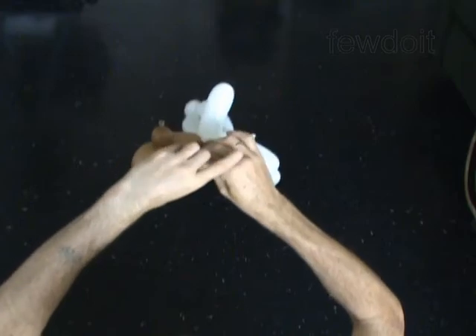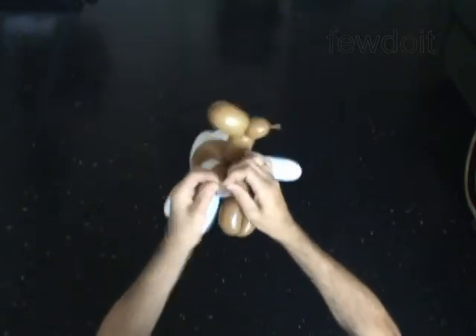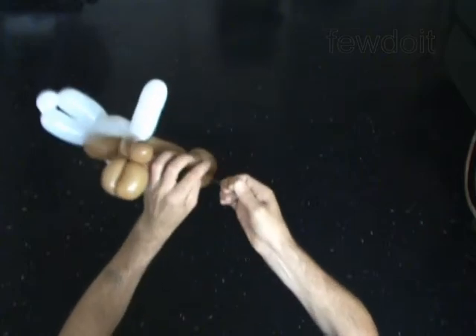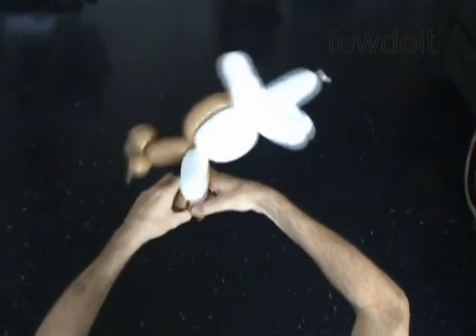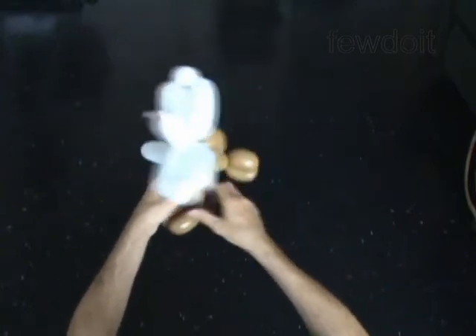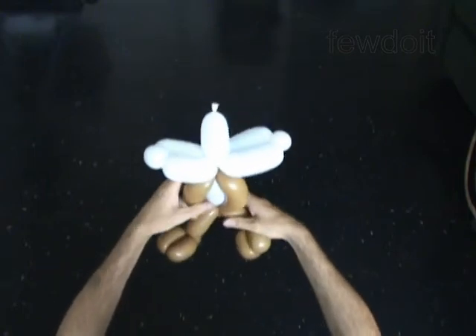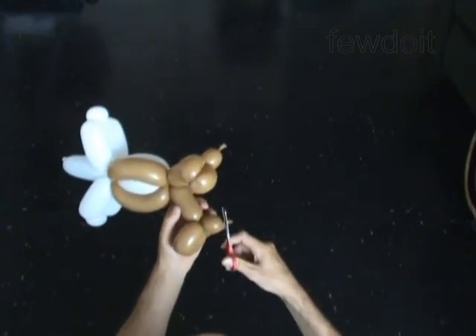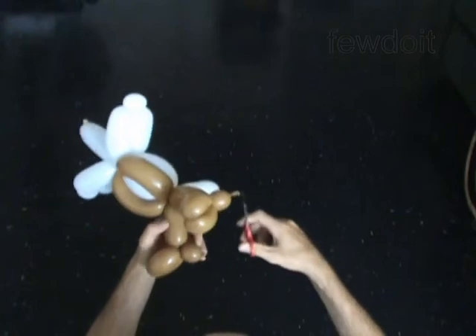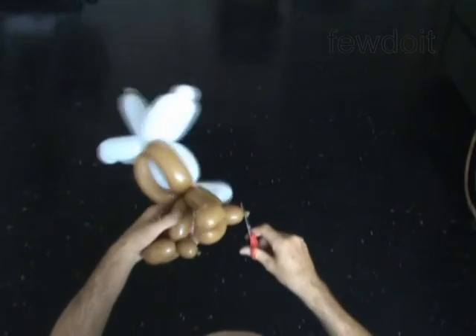Tie off the nut. You have made the body. You may attach the body to a head by tying a knot around a bubble of the head, or by stuffing the neck between bubbles of the head, or by twisting a small bubble at the end of the neck and locking it with a bubble of the head in one lock twist.